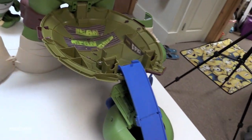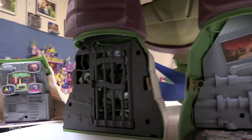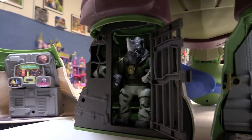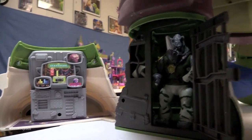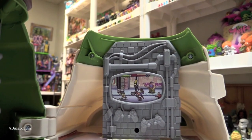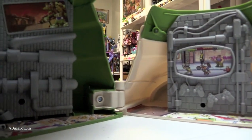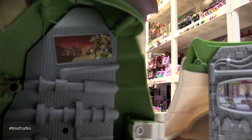Now we have to look in the feet at the lower level of the sewer. Here is the jail — you can see Rocksteady is in jail right now and he fit perfectly in there. This leg right here is Donnie's lab; he is obviously searching for something. Then in the other foot is Mikey's lair, and he is playing video games — old school TMNT games right there. The floor is a mess; there is pizza all over the floor and a picture of the turtles hanging on the wall.